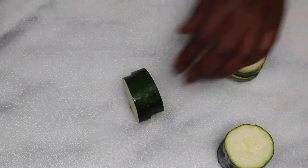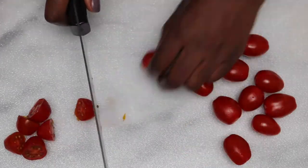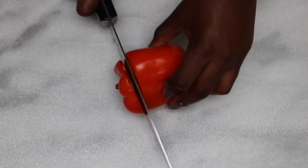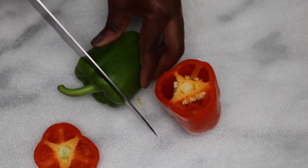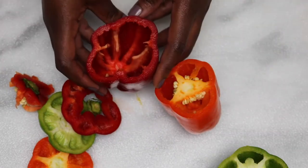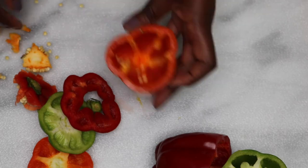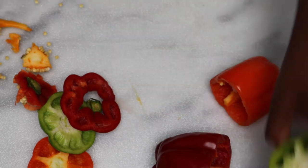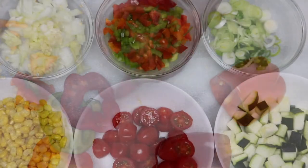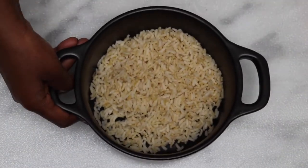Cut all the vegetables that you'll be using. This dish is so versatile that you can add or remove any of the vegetables that I used. As for the bell peppers, cut the top off and remove the seeds and the core. You can remove them by hand or you can use a knife, whatever you like. You don't need to throw away the part that we just cut off — you can chop them into small cubes.